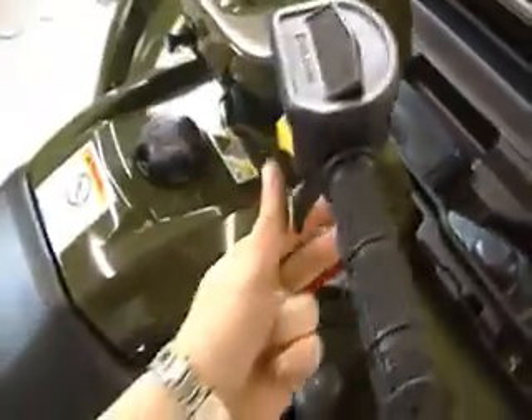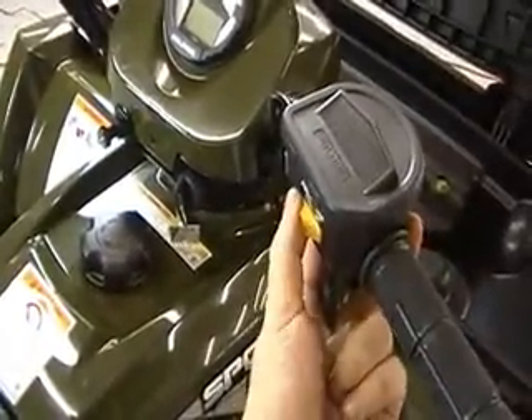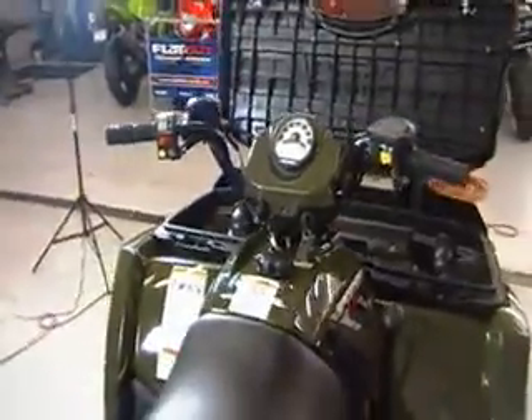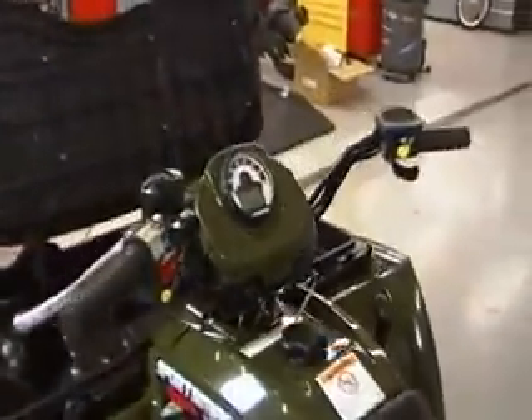Up front, you will have two-wheel drive and all-wheel drive. If you are familiar with Polaris' all-wheel drive system, it is a system that allows the front wheels to kick in when needed, as traction is needed.